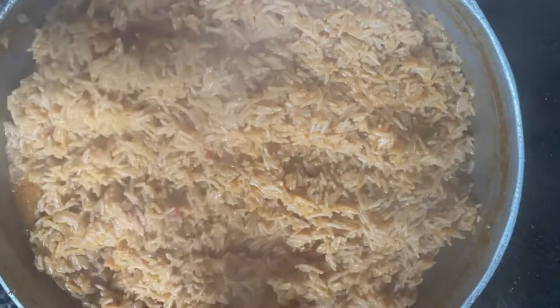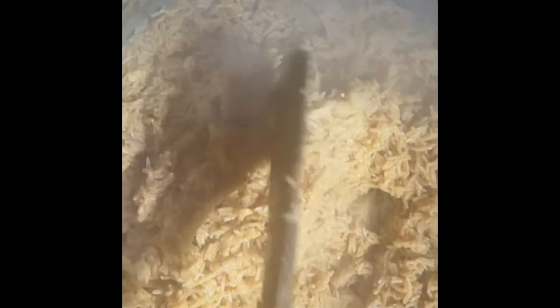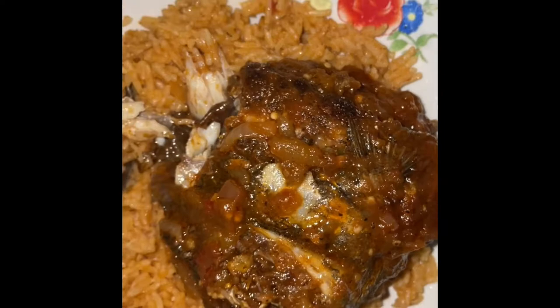Here's my coconut jollof rice — it's almost done, it needs about five more minutes. And it's done! Here's my jollof rice with coconut juice and my fried fish. It looks so yummy! Thanks guys for watching — make sure to subscribe, like, comment, and share my video. Thank you guys!